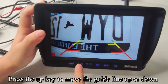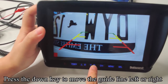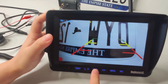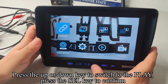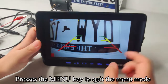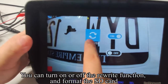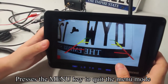When the guideline appears on the screen, press the up key to move the guideline up or down, and press the down key to move the guideline left or right. Enter the menu mode, switch to the record setting, and press SEL to confirm — you can turn on or off the rewrite function and format the SD card. Press the menu key to quit the menu mode.